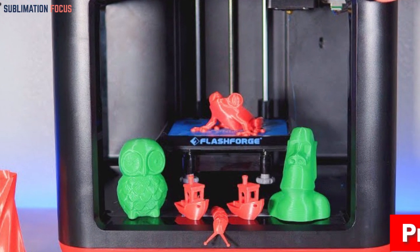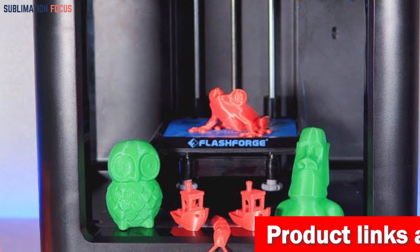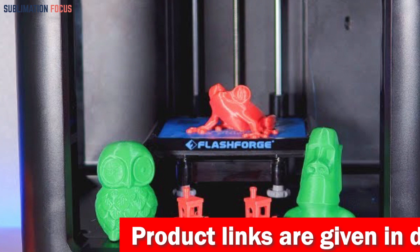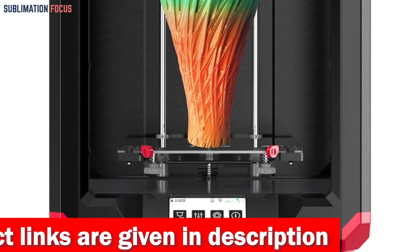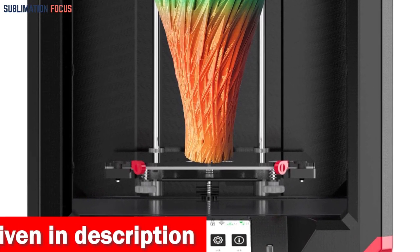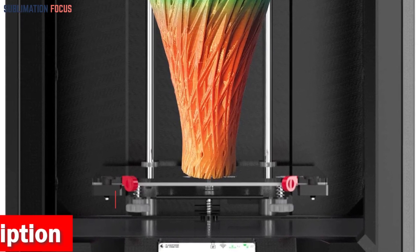The FLASHFORGE printer also offers two nozzles optimized for different filament types. The 240 degrees Celsius nozzle ensures smooth and fluid printing for materials like PLA, while the 265 degrees Celsius nozzle handles ABS, PC, and PETG effortlessly. Switching between nozzles is quick and hassle-free, allowing you to explore various materials.